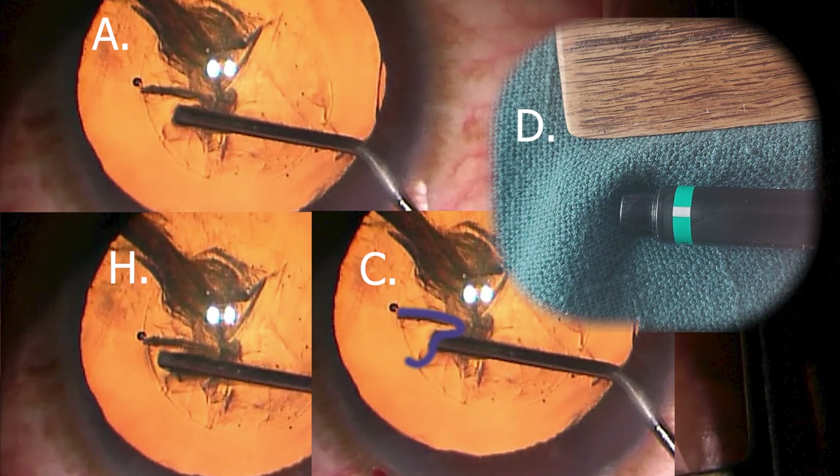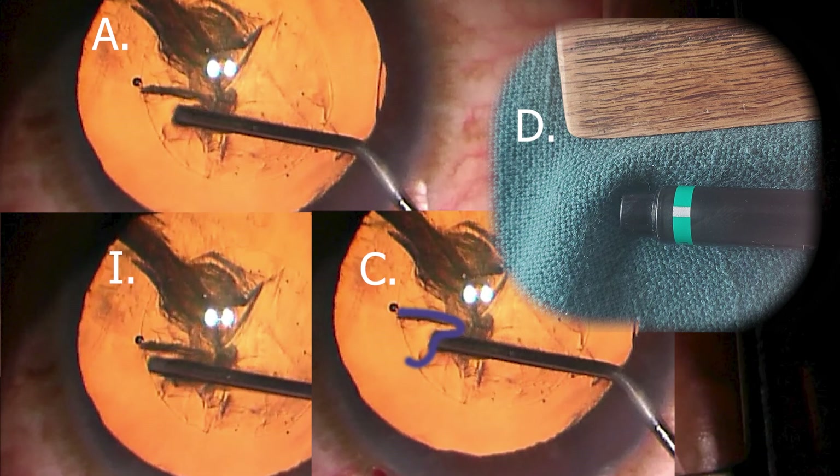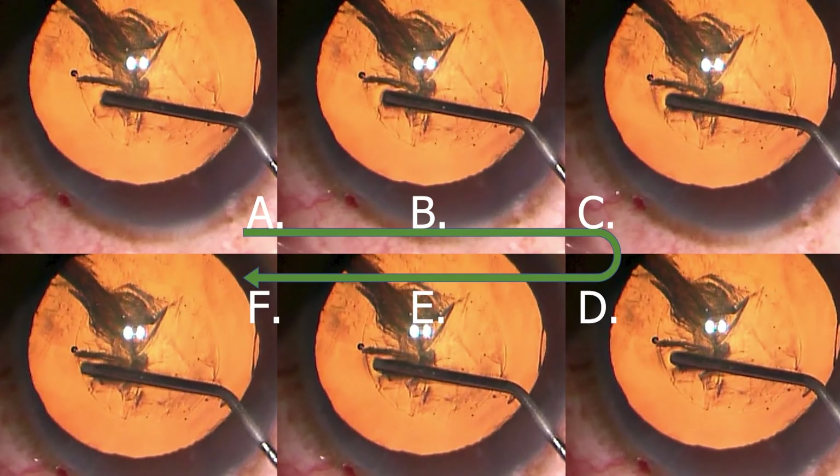And here finally in frame I, the cannula is right up against the rhexis with no wrinkles — so it's properly placed and ready to advance into the subcapsular area. You may look at this and figure you go straight to frame F, but in reality going from position A to position F is a dynamic thing.